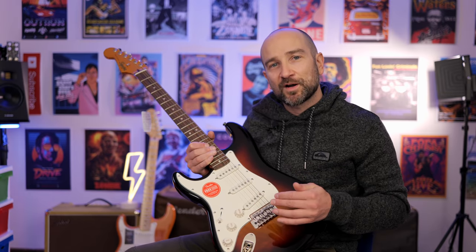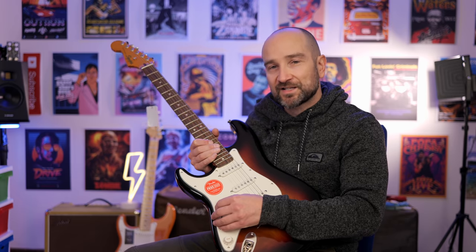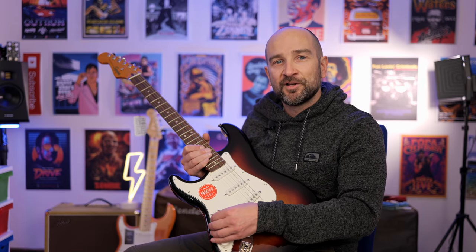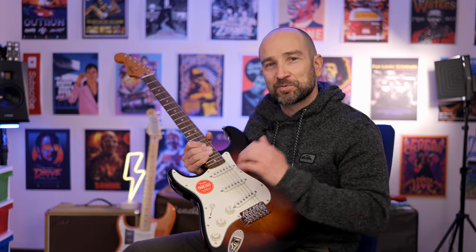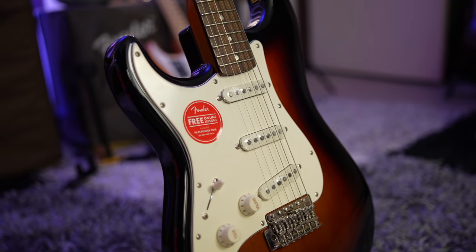Somewhat related to the pickups is the switching system. Both have that five-way toggle switch selector, but it feels so much better on the Squier Classic Vibe. It has far more tension, and over the course of months or even a year, it retains that tension far better than the Player Series Strat. The Fender switch feels identical to every made-in-Mexico Stratocaster I've ever owned — after a few months, if you play a lot, there's almost no tension or clicks left on it. So the switch win goes to the Squier Classic Vibe 60s Strat.